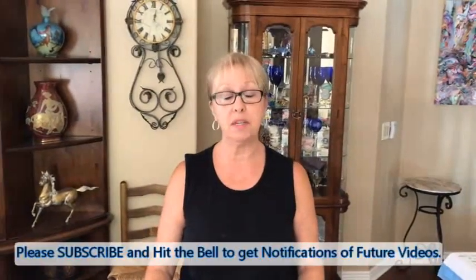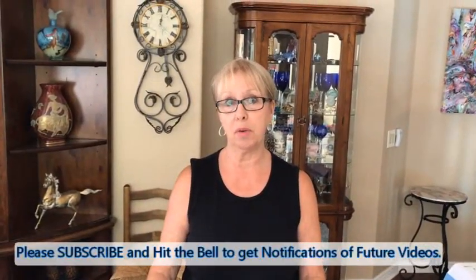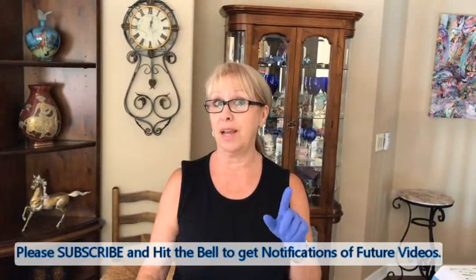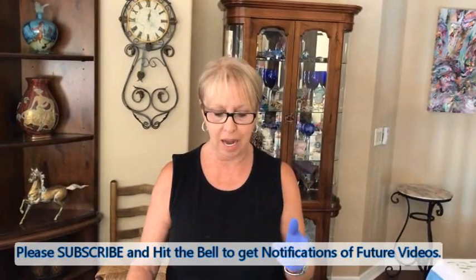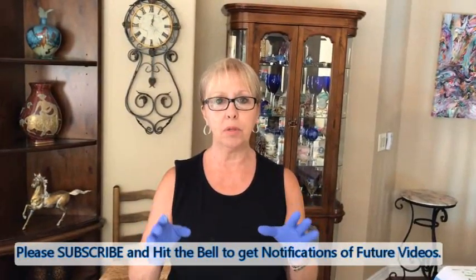Hey everybody, Kathy here with Paint Point by Kathleen Miller. As you can see, there's something different about me today — I have my hair pulled back. So guess what that means? I'm going to be blowing with a lot of my hot air because I am doing my bloom series with my colored bases.